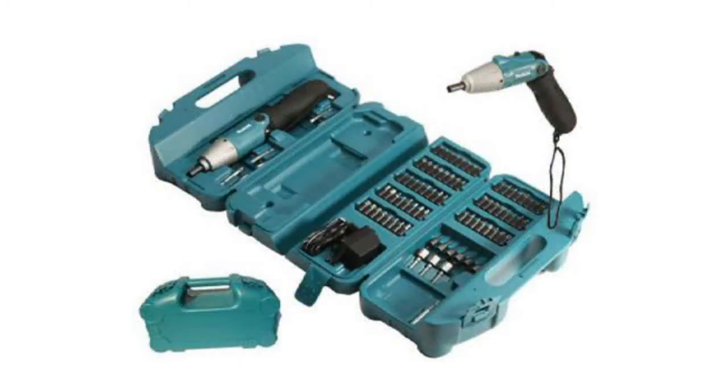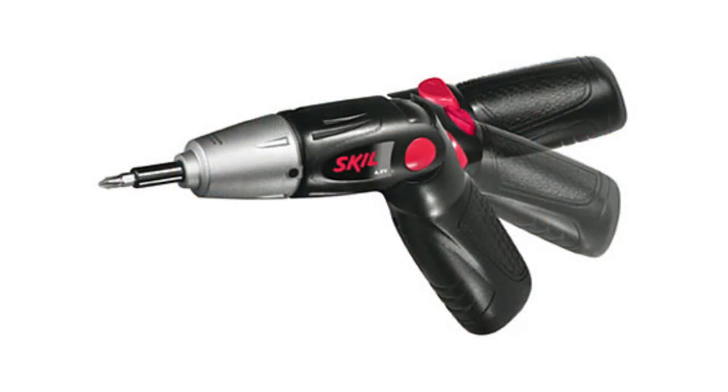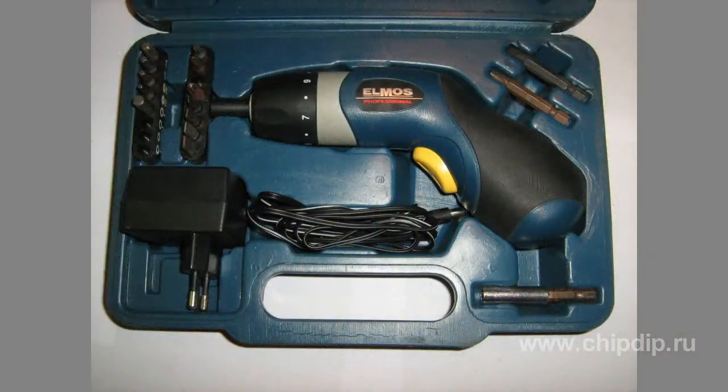A set of bits can be quite impressive, up to 150 or 200 items. Handles of most electric screwdrivers are of the break-in tool type and can be secured in several positions ranging from 90 to 180 degrees with respect to the body. Electric screwdrivers are usually sold in a special case along with a set of bits, and some models are equipped with a special stand which functions as a charger.